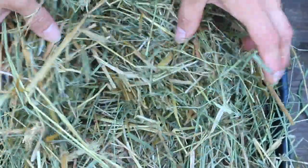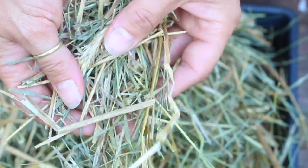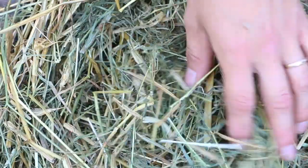Over here you can see we've got some straw that is quite weedy — you can see a lot of green little pieces in there. This can still be used; we've used it to grow oysters, but the thing we notice is that we do run into more contamination problems with this. Just a little bit more bacterial development, because that green is so nutrient-rich that it really is a prime environment for bacteria.